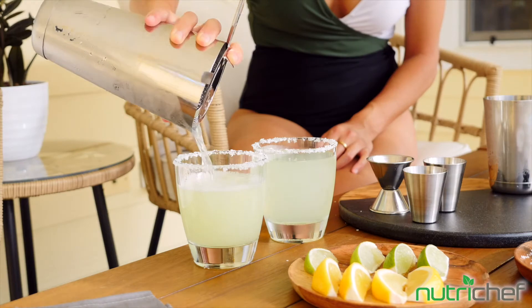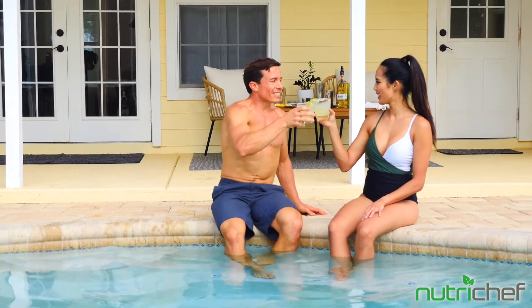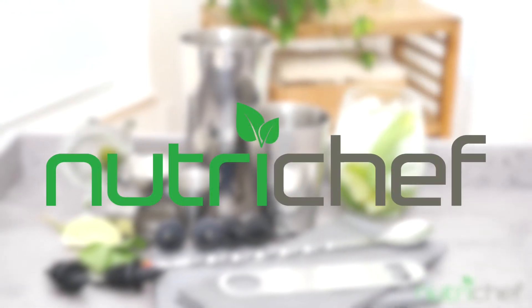Sit back and relax with a nice drink in the comfort of your home, or mix up your favorite cocktail at your private poolside. No matter the occasion, you'll be able to make tasty, refreshing drinks with the NutriChef Cocktail Shaker Set.